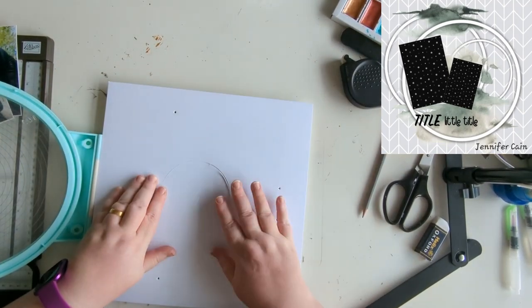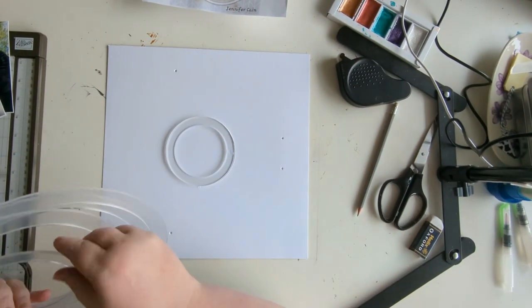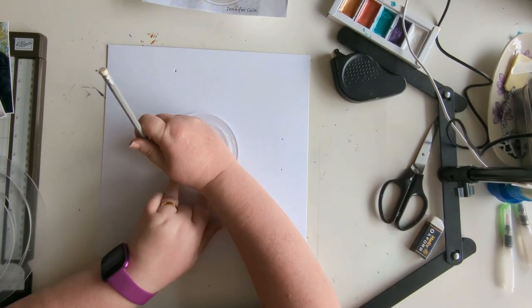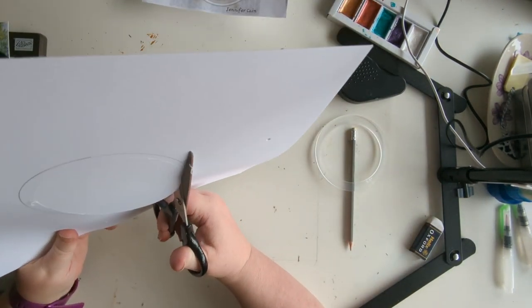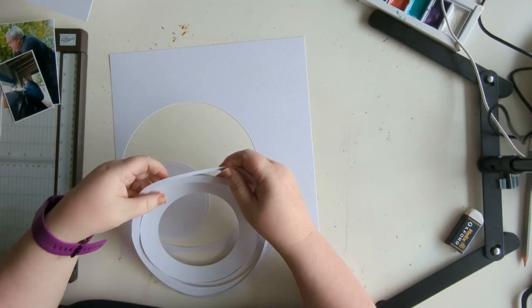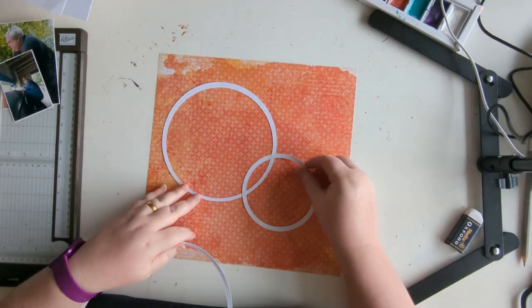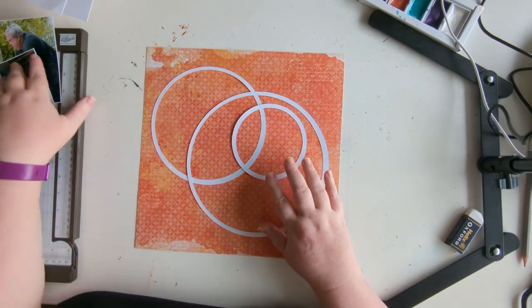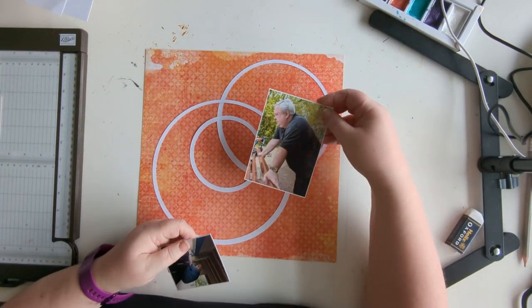First of all, I try to use the We Are Memory Keepers circle cutter, but it's not very good with this heavyweight 250gsm mixed media card. I then go to the Bramble Fox templates and decide that's not a good idea either, because how am I going to get each ring without cutting through them?